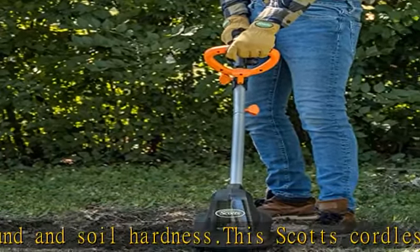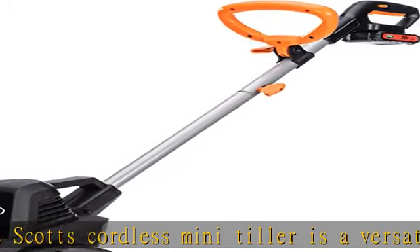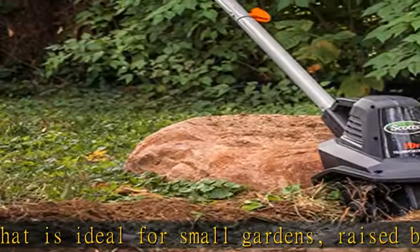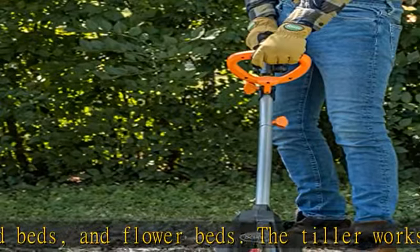This garden tiller works great for pre-gardening prep work or post-garden fall cleanup. Mixing in soil amendments is a must for most gardeners every year, and this tiller is a great tool for mixing in compost, fertilizers, or other organic matter into your garden soil. Check the description to get this product today at the best price.